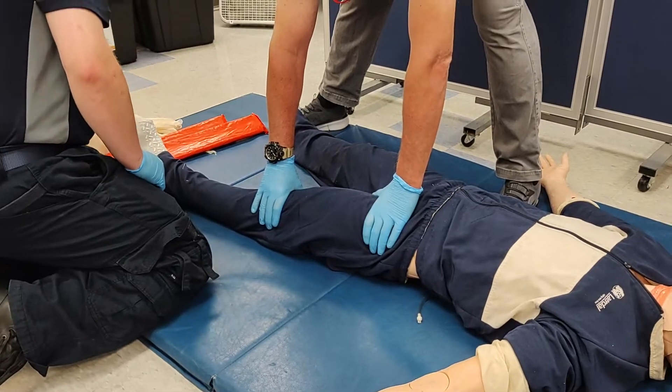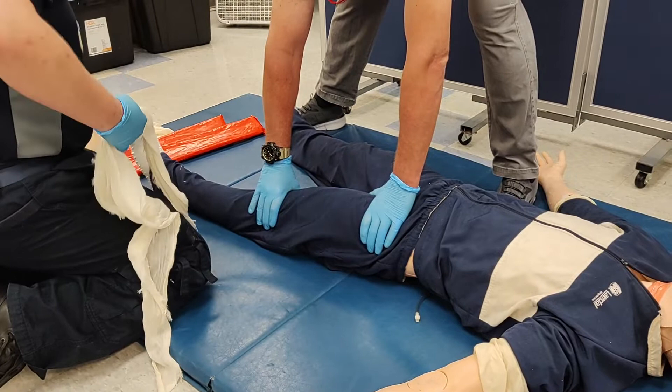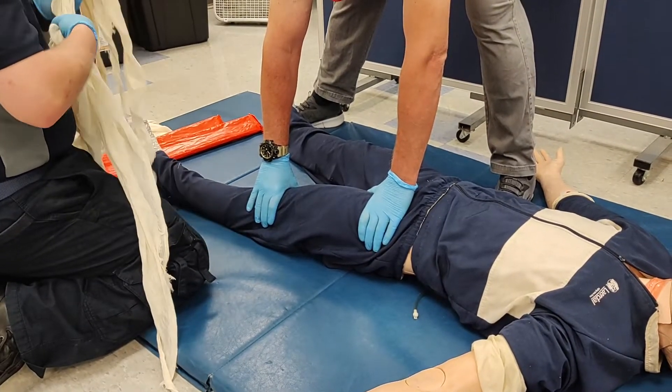If we've identified the need for a long board splint, we'll begin by collecting a long and medium board splint, and at least six cravats.